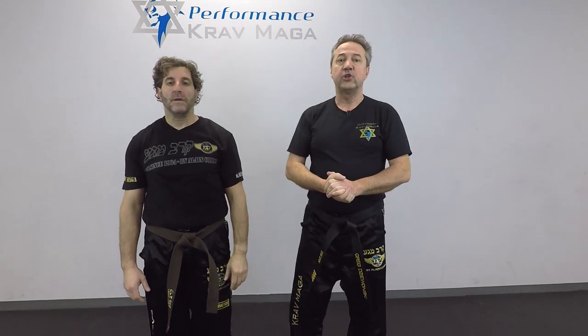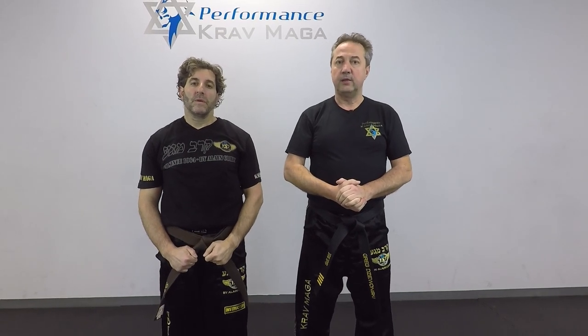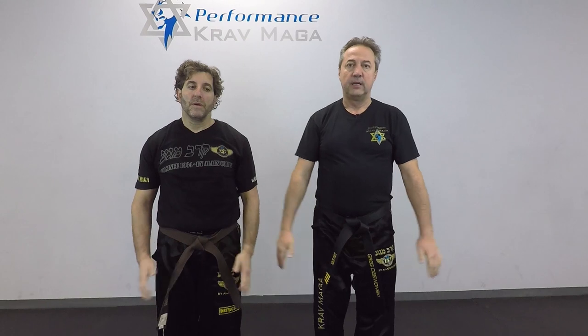Thank you for watching. I hope you enjoyed it. If you did, give us a thumbs up. We're posting videos weekly, and remember, be safe. Krav out.